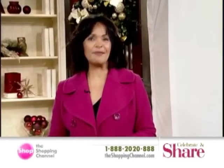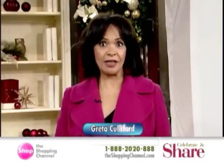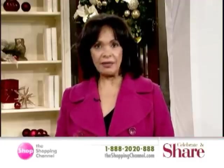Hello there, and thank you so much for joining us. My name is Greta Califord. We are so excited here at the Shopping Channel Tech Trends. Back at the Shopping Channel, this is a time when a lot of us are thinking about doing some holiday gift buying.